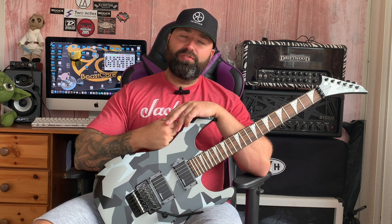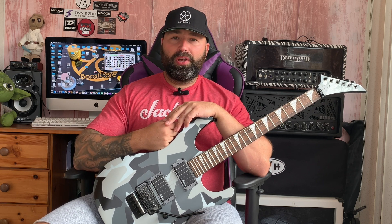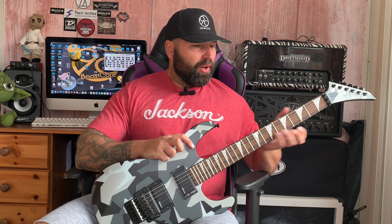Hi guys, welcome back to the channel. If you've clicked on this video, you've probably been watching guitarists fly around on the fretboard from one end to the other, covering a lot of ground over a backing track or a riff, maybe improvising, and you want to do the same. Your mind is probably boggled with music theory — you don't understand it, and every time you try to learn it, it goes completely over your head.